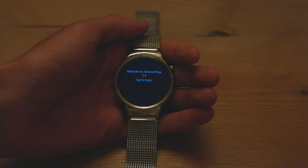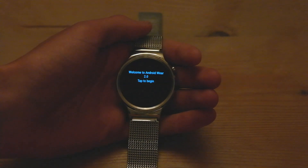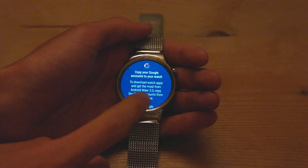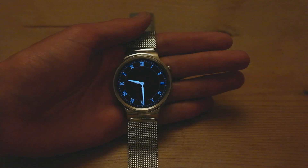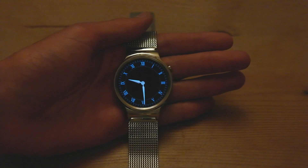Once the watch finished installing the update, it went ahead and upgraded the apps, and then it came to this screen. Go ahead and tap to begin. You can see here it can copy your accounts, so go ahead and copy. Once the accounts are copied across from the phone, the watch finished the update and came onto the home screen.